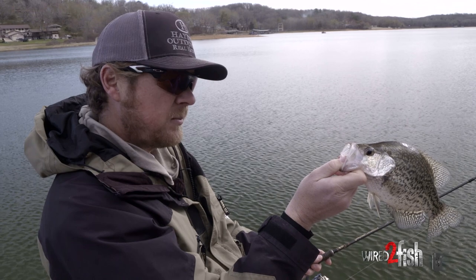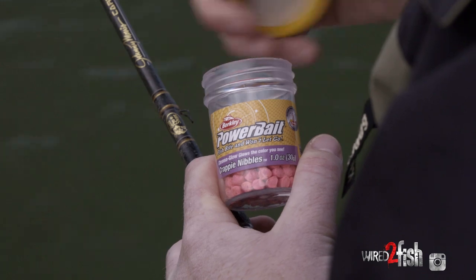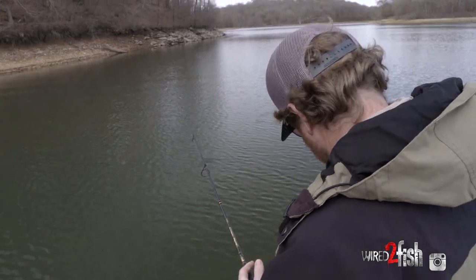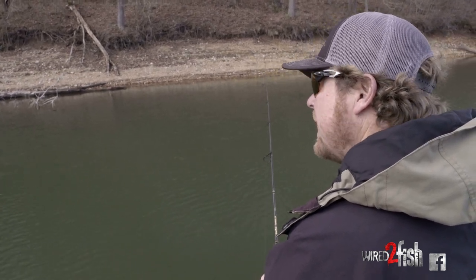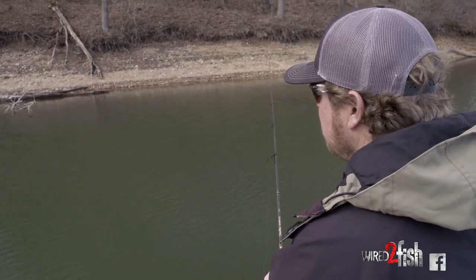There's something about that little thump that these guys do that's just pretty special. As we're fishing today you're going to see me put crappie nibbles on my hook pretty regularly. I'm a huge fan of them — I do believe it helps you get bites. The color is important; I think the pink gives a little bit of flash. A lot of times I'll throw into a brush pile two or three times without it and not get a bite, put one on, throw it in, and get a bite. It just proves itself year in and year out that it does make a difference.